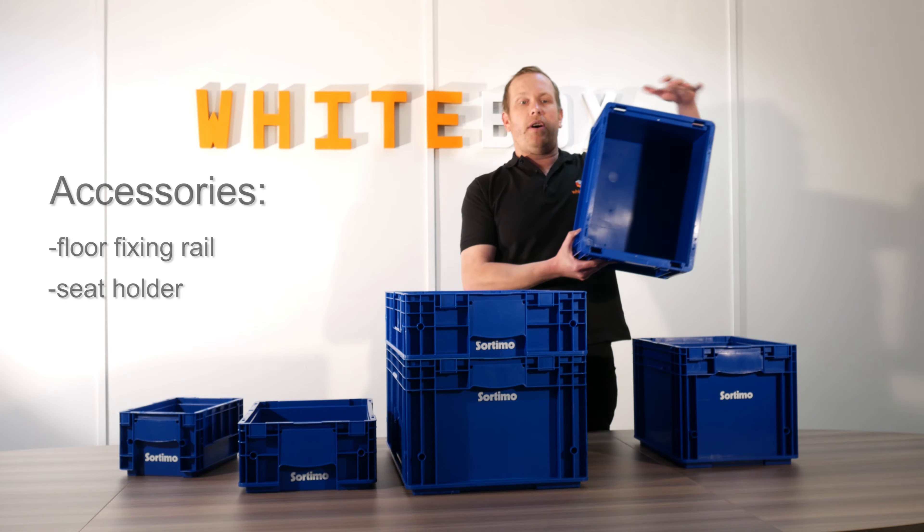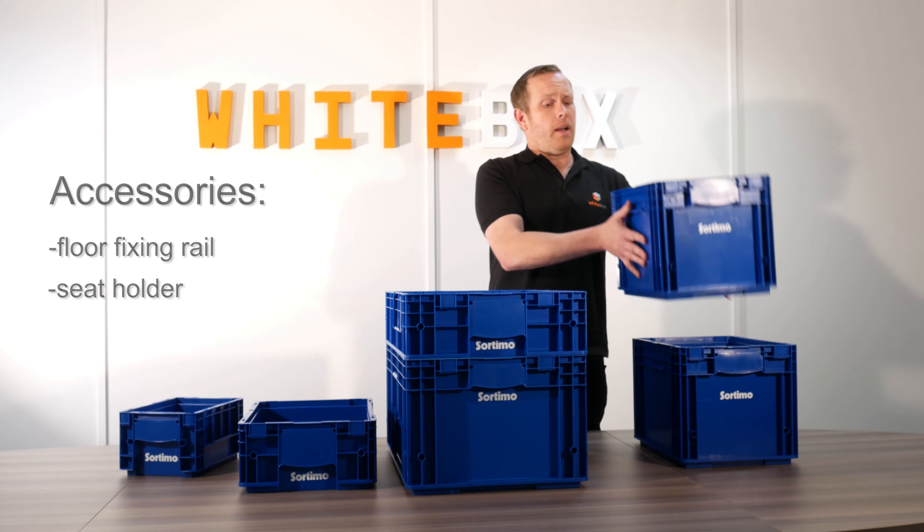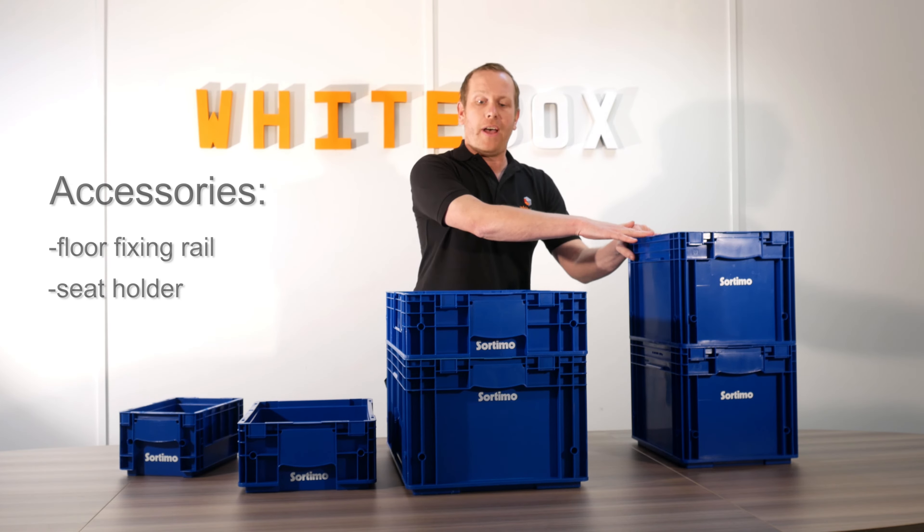With this sort of size you can put A4 sheets, papers, and files in there. These three also come with a lid to protect what's in there.